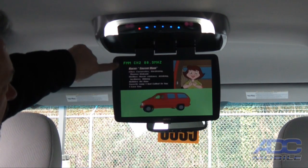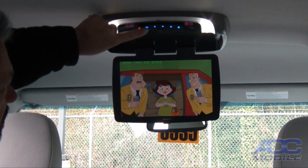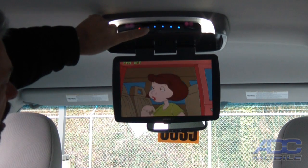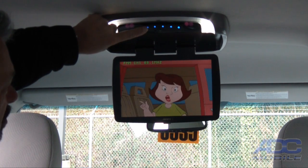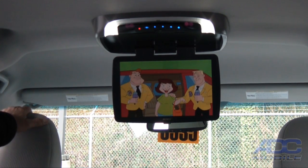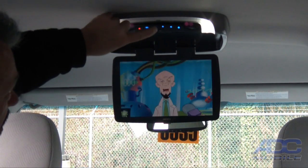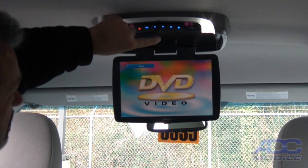We control the stock radio audio with the FM modulator button. Up here in the left corner we have the ability to change the FM station to one of a number of different stations that we want to output our DVD audio on. In this case we turn it on at 88.1 — we have our radio set to 88.1 — and now we're listening to our DVD audio through the vehicle speakers.